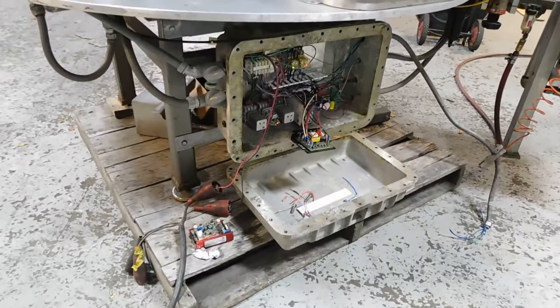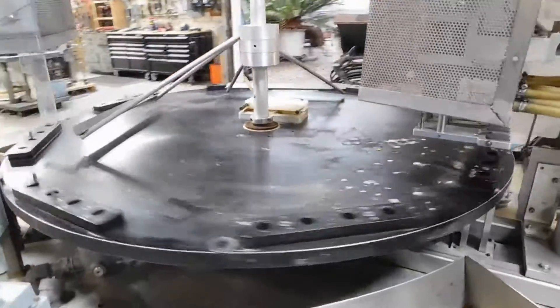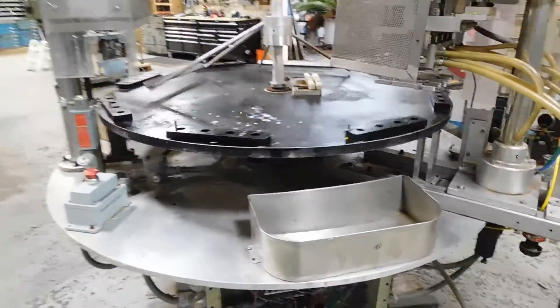We do have the box open and it is explosion proof, as you can see. It has a main DC drive operating on 220 single phase voltage.